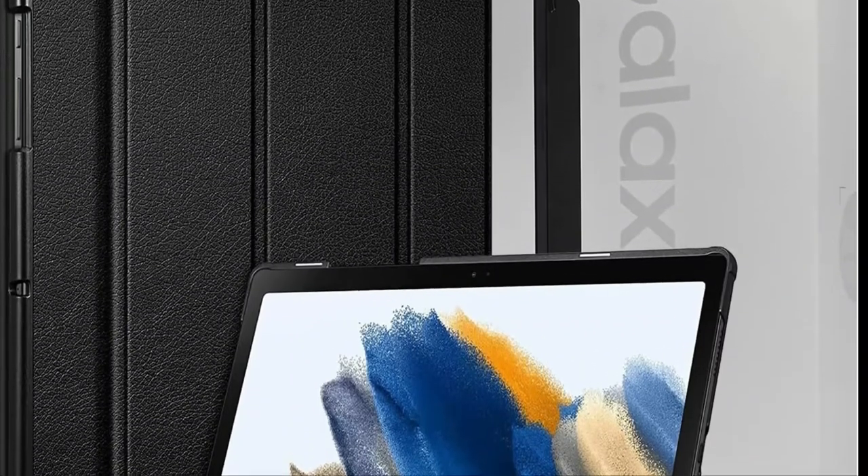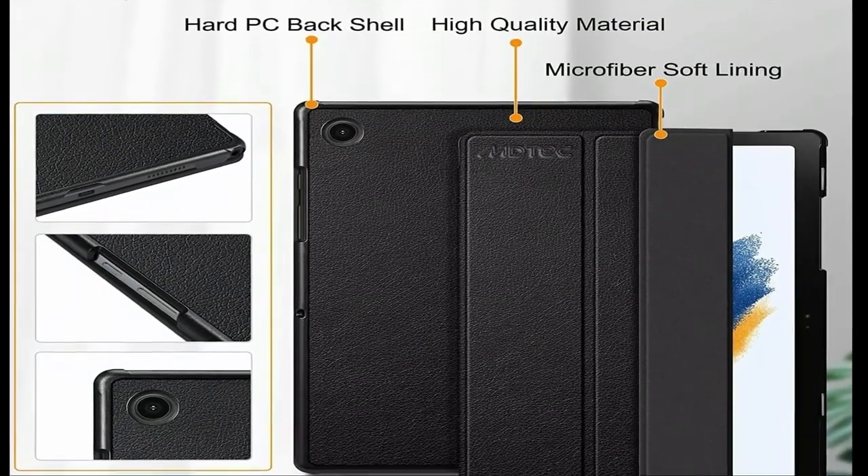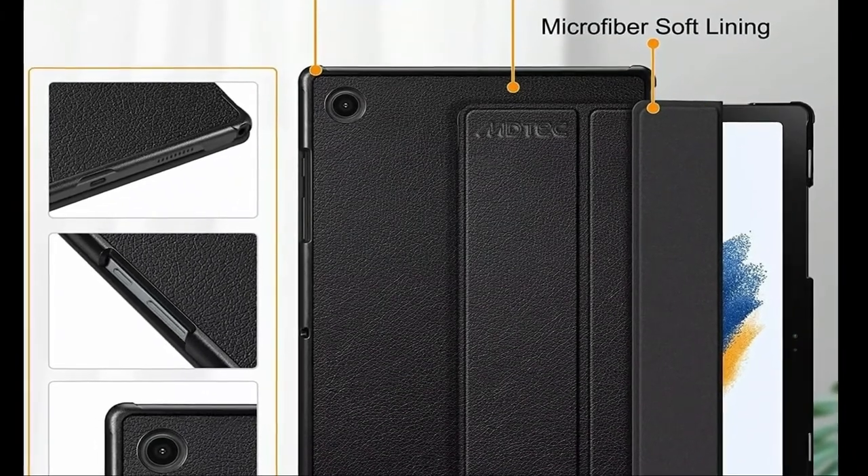Power and storage. Go for hours on a single charge and back to 100% with the fast-charging USB-C port. Battery life may vary depending on network environment and usage patterns and other factors.